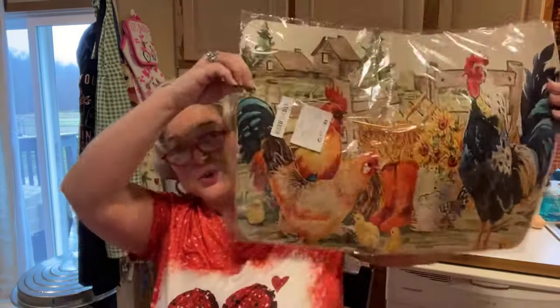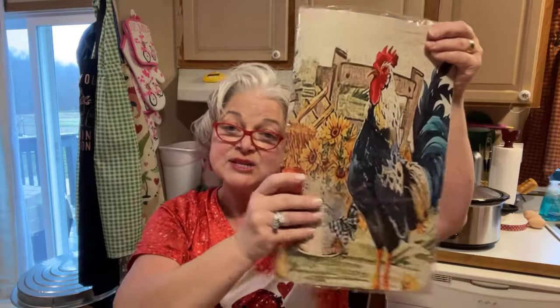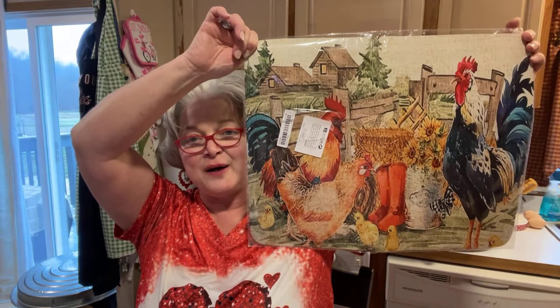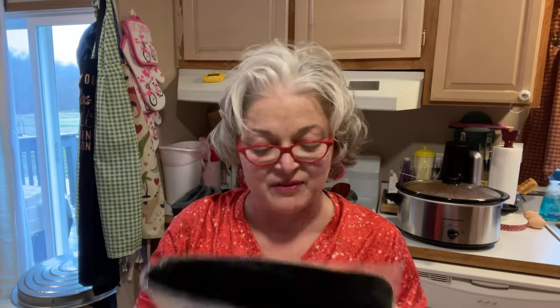This kitchen rubber drying mat was bigger than what I thought — the measurements were on there, I just didn't pay attention. It was $6.69 and it's huge. I thought it would be like maybe half that, like a dish towel or something. I've got my Valentine's stuff on my dishes right now, but I can't wait to use this. It was a little costly at $6.69, but I love the chickens on there, the farmhouse, the flowers, the little chicks — it was just pretty much me.